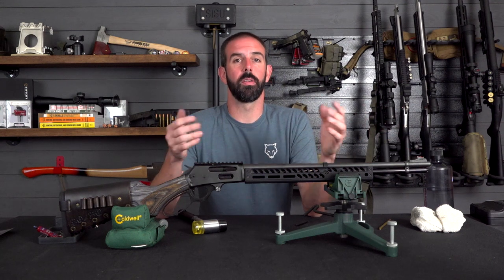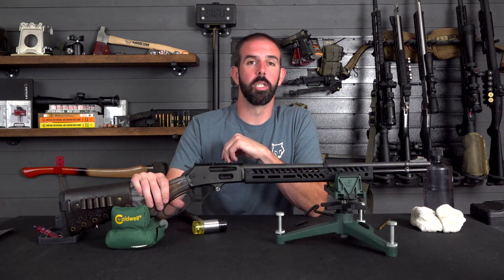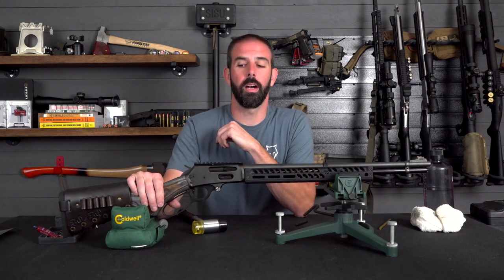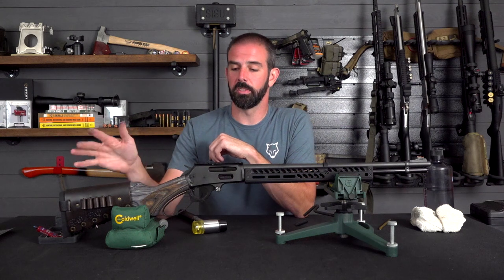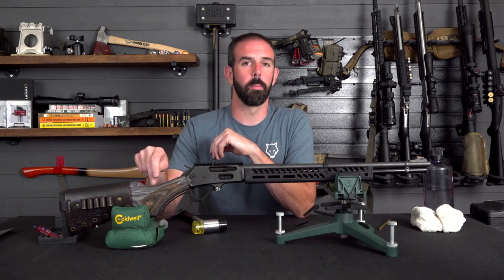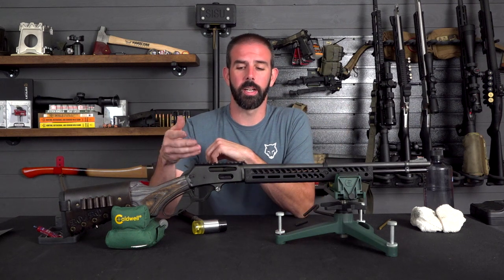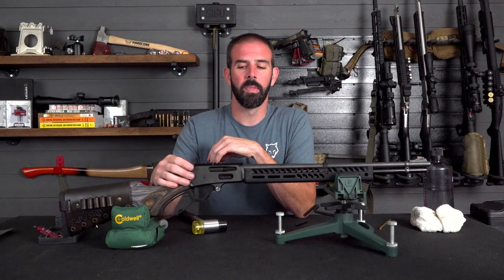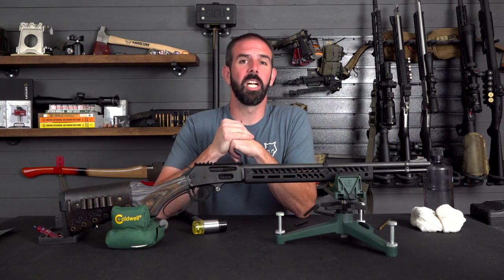I also had some questions from the last video — we did a poll on Instagram about the buttstock because I wasn't fond of the light colored wood. This pepper laminate stock came off my 45-70, which now sports a black stock, and I think this darker tone really fits this rifle a lot better. If I end up Cerakoting I may go something a little closer to this instead of just black. For now it's going to run just like it is with an optic on it. I really hope you're enjoying this build series — we're pretty much done, just a safety delete and maybe one or two other things. If you enjoyed this give us a thumbs up, hit the subscribe button, and check back often. Have a good one guys.